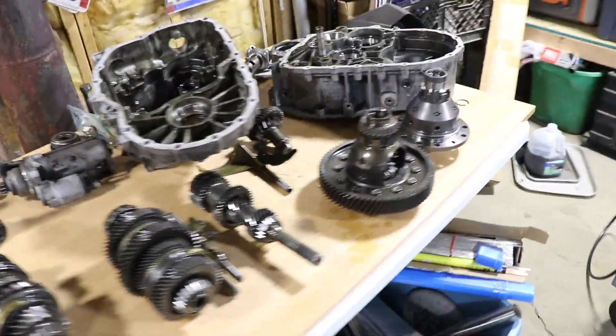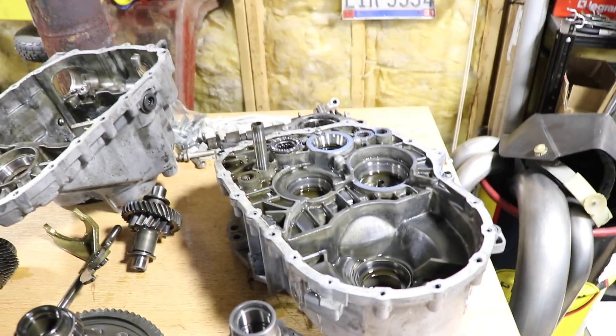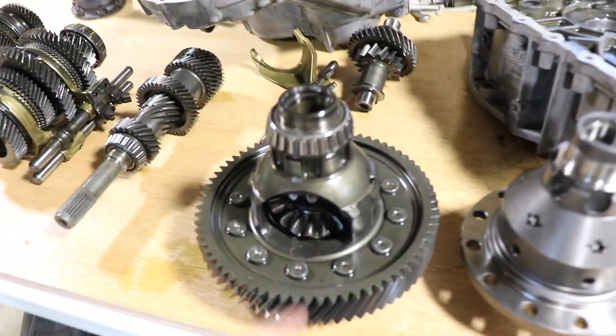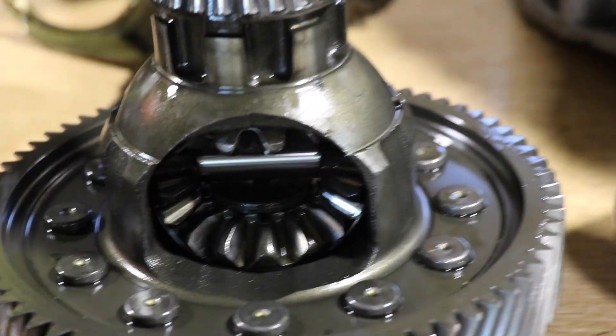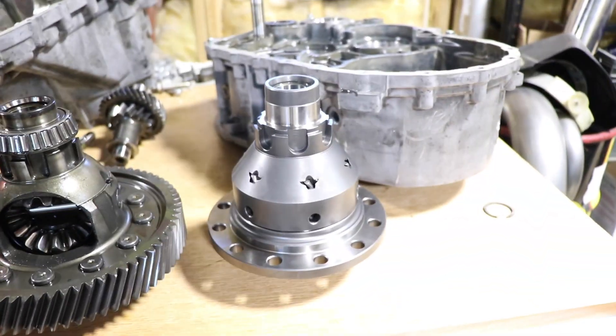We got all these gears out — wasn't too bad to take apart, but it's going to be a little tough to get back together. This is the open diff, which is kind of open, and that's the Quaife.